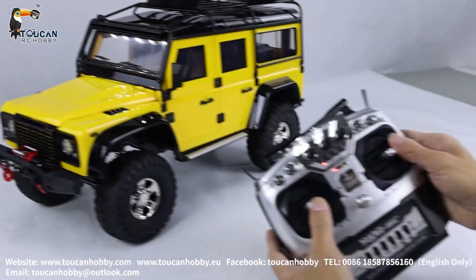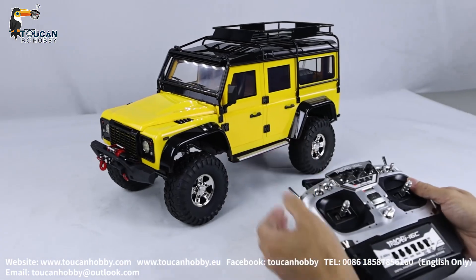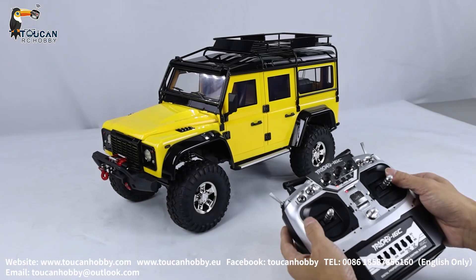For driving, the left stick. When you push it forward, it will start the sound system. Now at the neutral position for the gear.